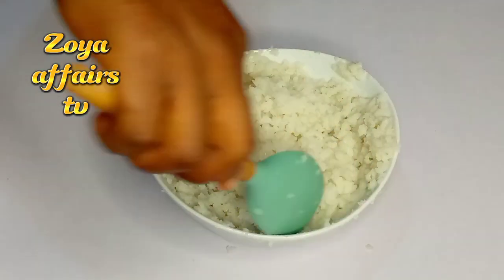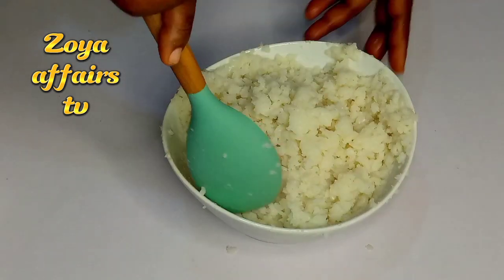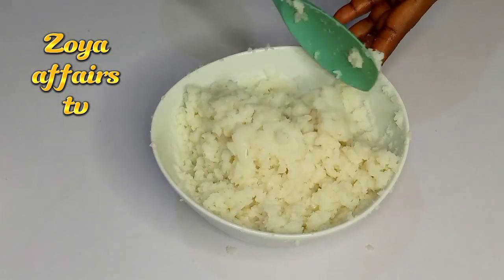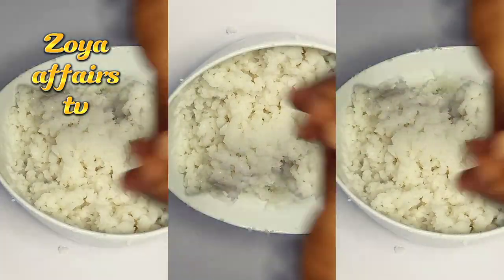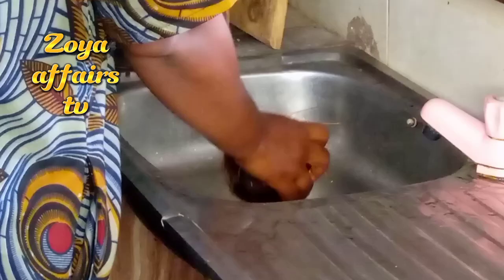Hello, my name is Mabel and today I am making coconut corn pudding. Let me show you how to make it — it is so very delicious, so let's get started. First, I'll grab my coconut and I'll give that a good rinse.